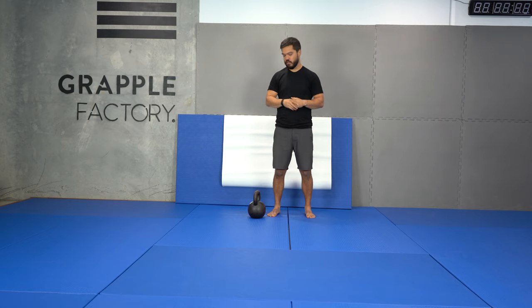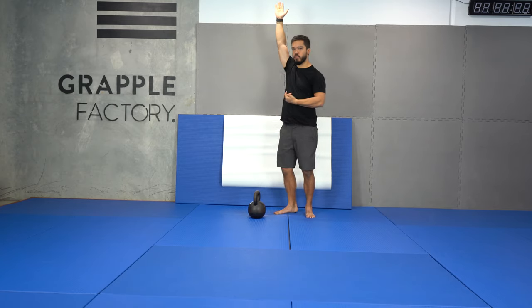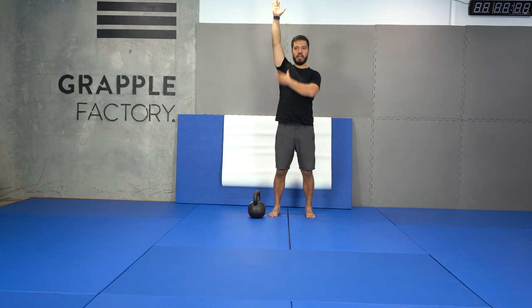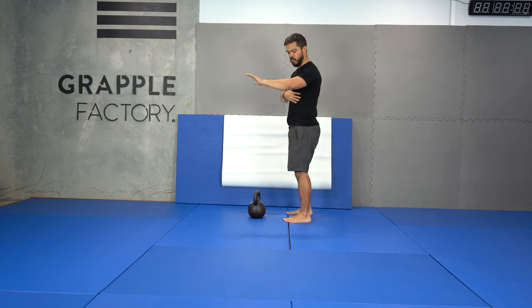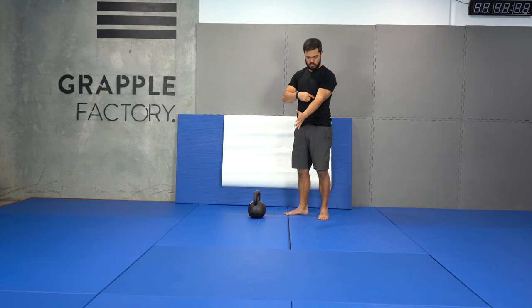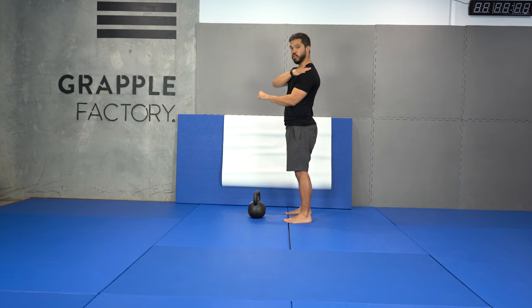So, the three phases of the snatch. You've got your overhead position, which is shoulder down, standing nice and tall — that space between your shoulder and your ear, as we covered with the press and the carry. The next position is with my arm across and hugging my ribcage, shoulder down, and my hand is as far away from my body as I can get it while my elbow is still touching.